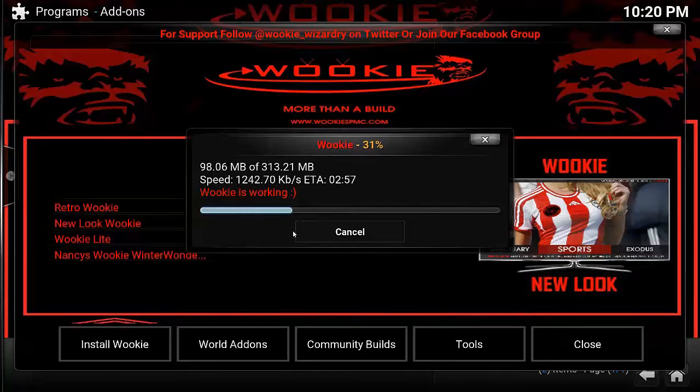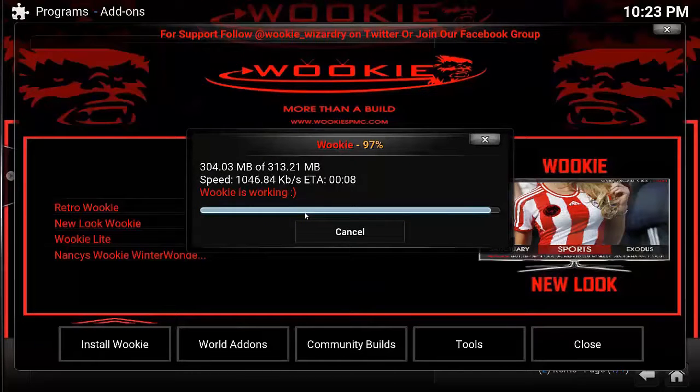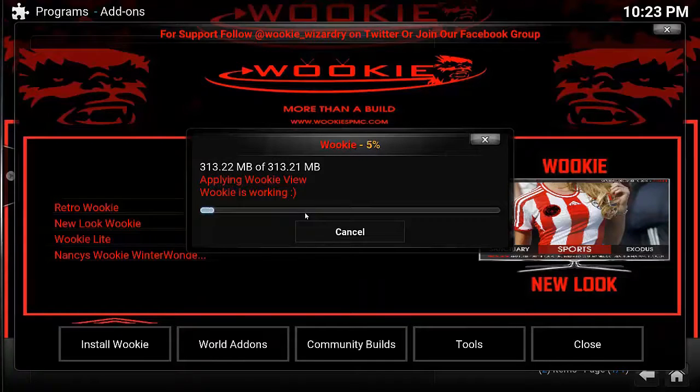Through the magic of video editing I'm going to fast forward — no one wants to sit for 10 minutes watching this download. This downloaded a lot quicker than I thought — obviously my connection is working faster tonight. Once it's finished downloading it will install the new version of the build. Once completed you're going to have to force close Kodi — on a Fire Stick or Android device you'll have to remove power or physically shut it down, then power it back up, launch Kodi, and it should be the brand new Wookiee build.